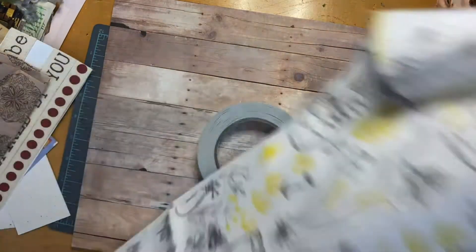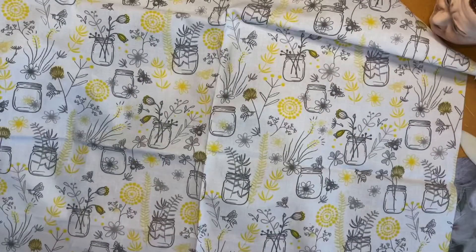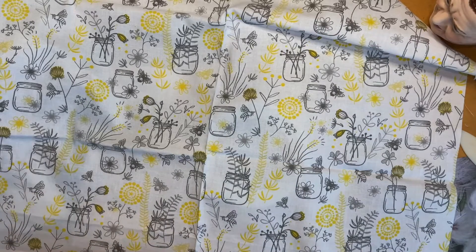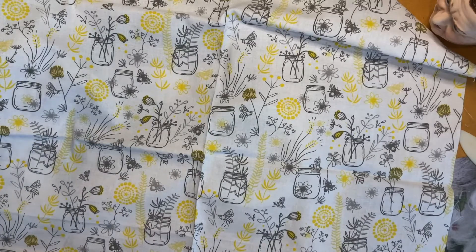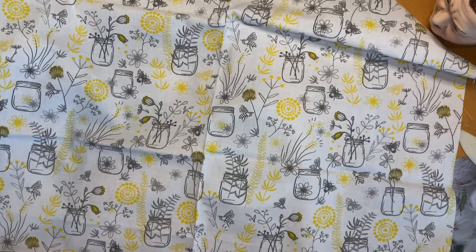I'm not sure the size of this — maybe I should have checked that before throwing out the packaging — but I'm assuming it's a fat quarter. It says 20 inches by 21 inches, 100% cotton. Do not pre-wash — I wonder why. Anyway, I'm not going to wash it because I'm hopefully going to make tape out of it, and I thought it might be cute for trims on tags and stuff too. It's so cute!